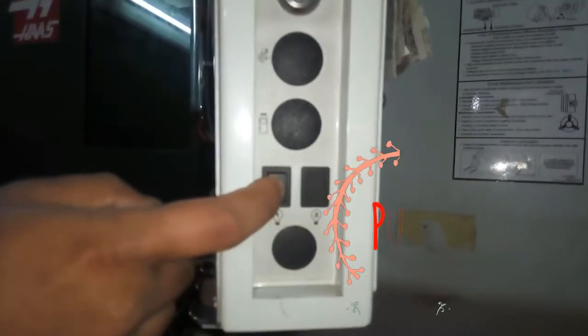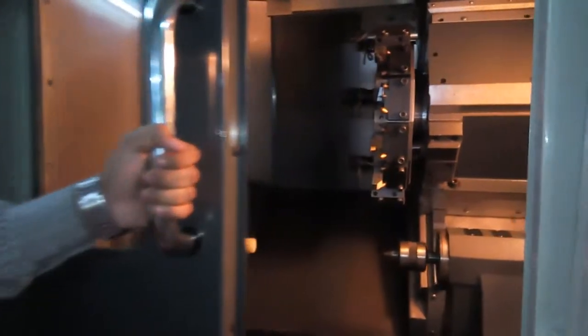Now, here is a switch of work light — on it. Now, machine is ready for work.